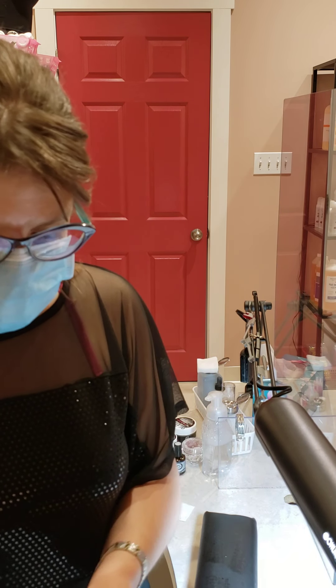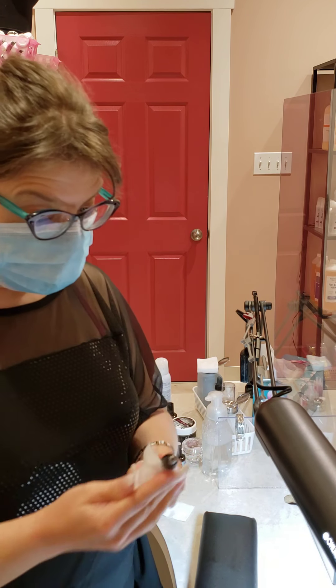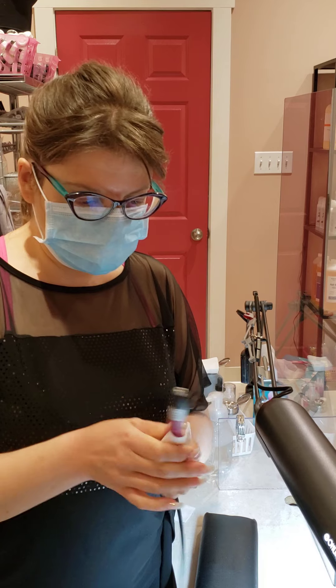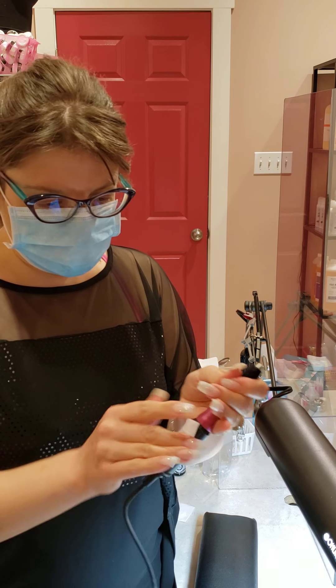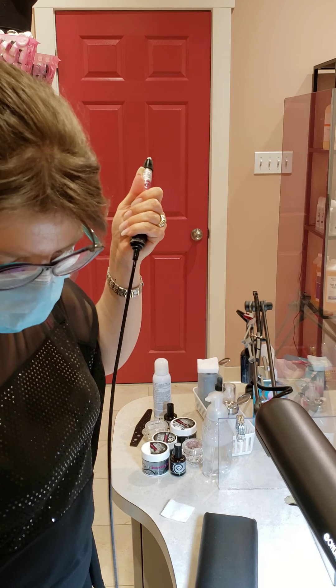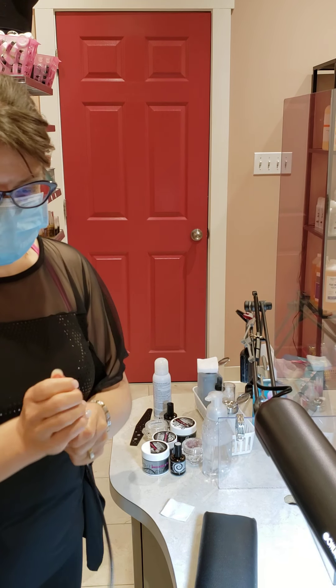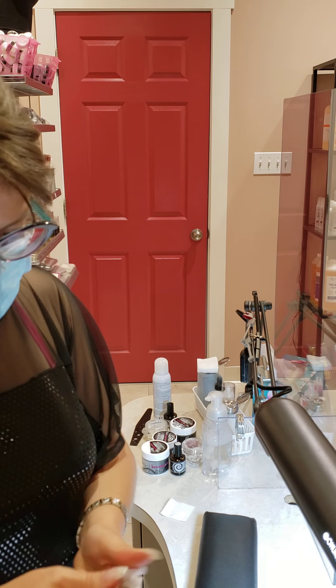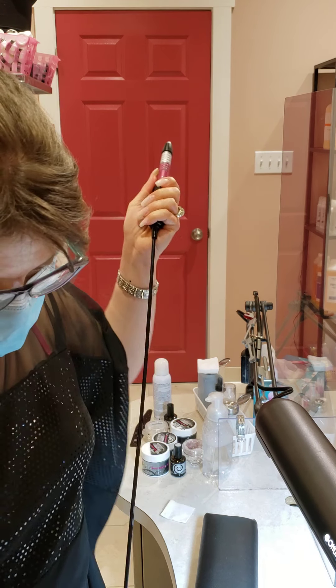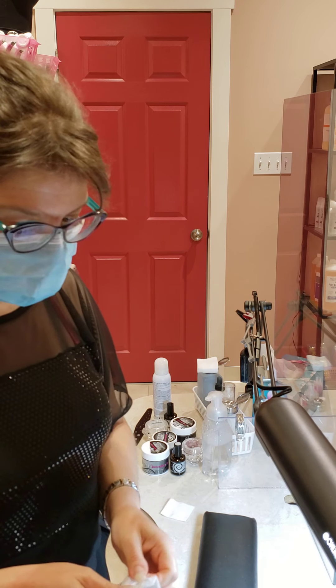If you don't have a straight cord on your nail machine, you really, really need to get one, because the straight cord makes it so easy to disinfect your e-file. I highly recommend it — if you don't have it, plan to get one soon, because cleaning that curly cord is going to be a nightmare.